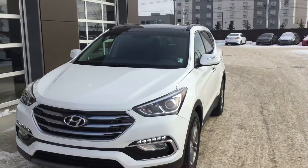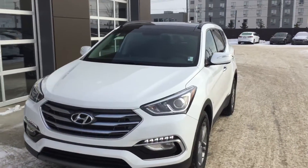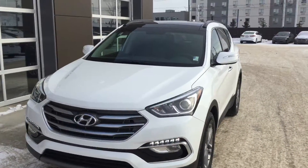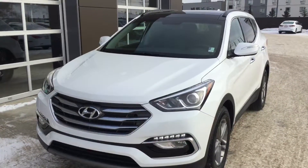That's been a quick look at our Santa Fe Sport. I hope you enjoyed it and I look forward to hearing from you soon. My name is Jarrett with River City Hyundai and you can reach me at 780-753-0865. Bye for now.